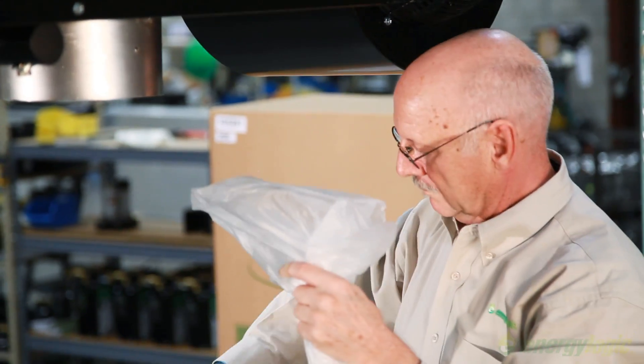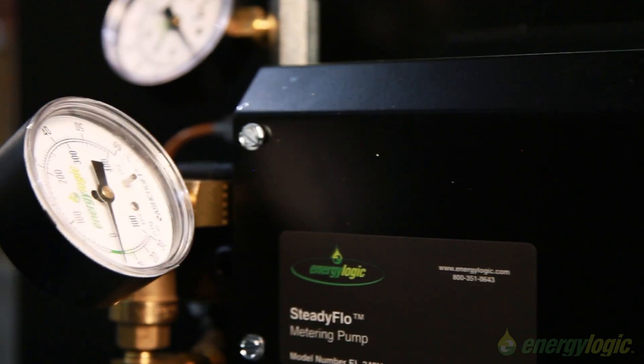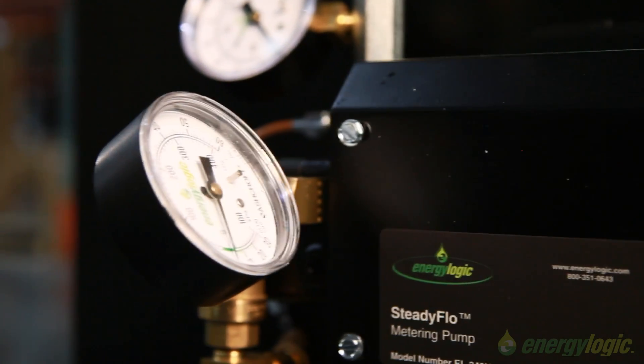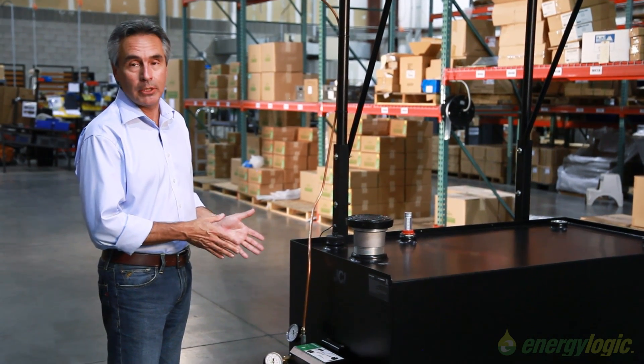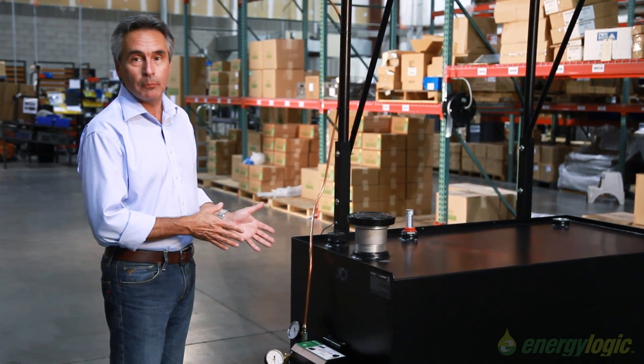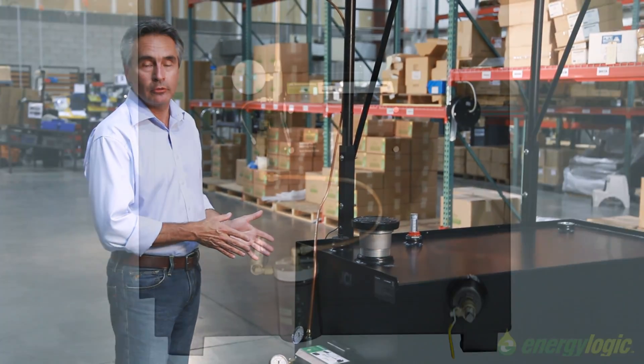It all starts with our patented metering pump down here. We can push and then burn in our heater a 90-weight oil, and we can do this without ever having to adjust the metering pump. Most pumps are required to be adjusted based upon the viscosity of the fuels — ours never requires an adjustment.